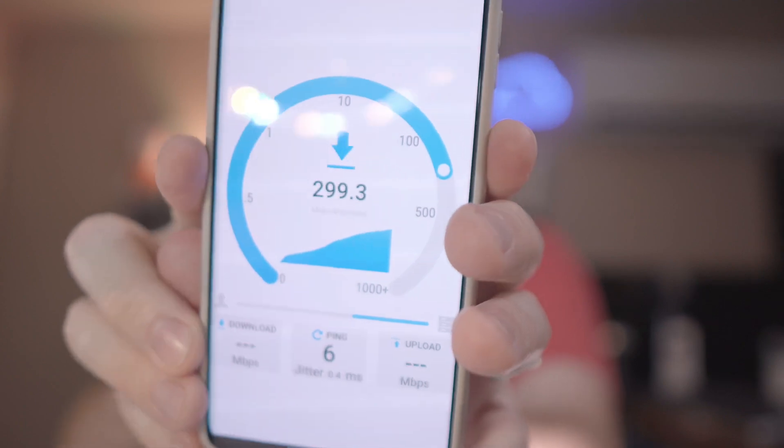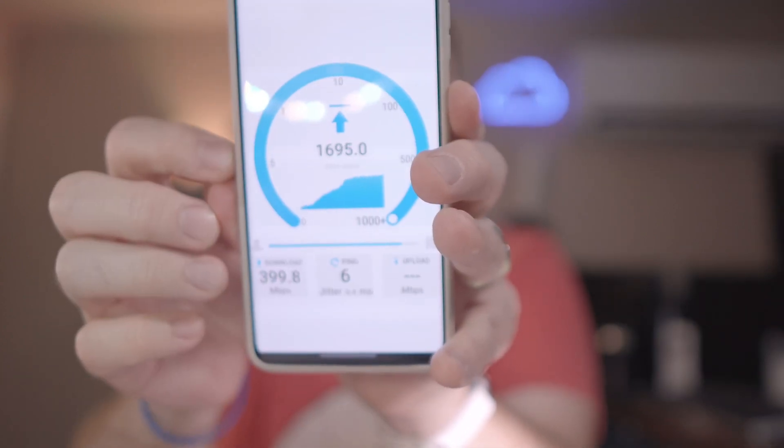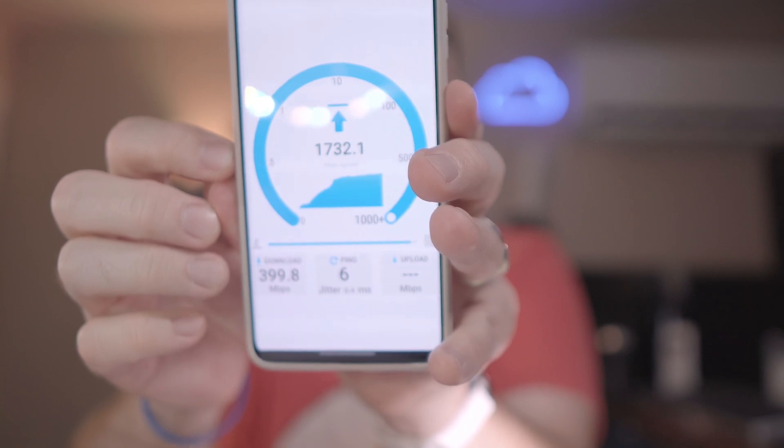Now let's run OpenSpeedTest, which is running on my desktop. It is way faster on the upload than on the download — it got 399.8 megabits down and 1,702.8 megabits up.